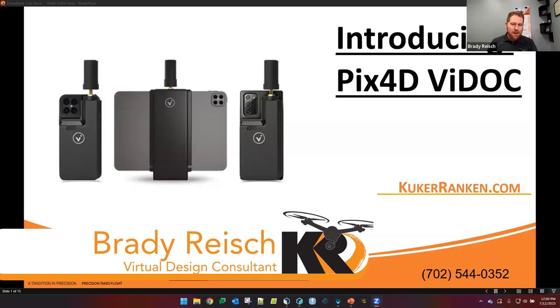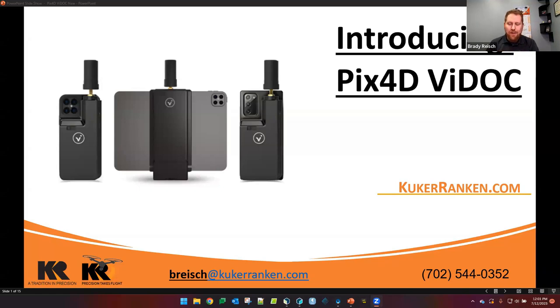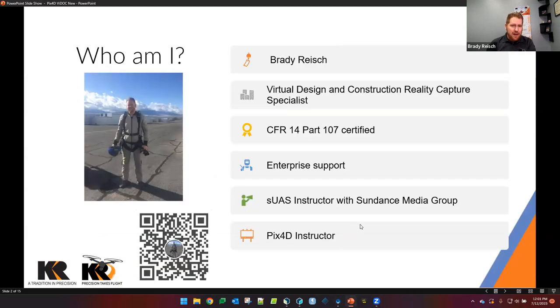Thank you so much, Douglas, and thank you everybody for joining us today. Really excited to have you here and to talk about the Vidoc system — let's jump straight into it. Today you're here to look at the Pix4D Vidoc system. This is an introduction; we'll be going over some basics and some intermediate information — this is not an advanced class, just informational for you to absorb. My name is Brady Reich, and I am the Virtual Design and Construction Reality Capture Specialist here at Kukarankin.